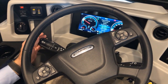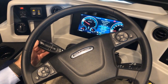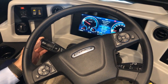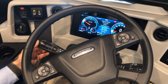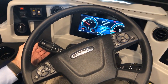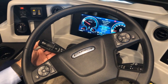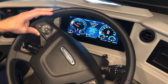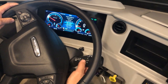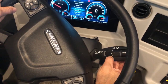Pulling the stalk is for dim or bright headlights. Pushing forward or down is bright; in the center is regular headlights with no high beams.